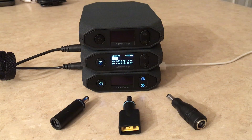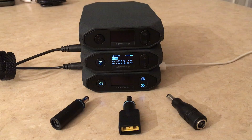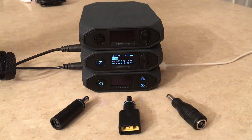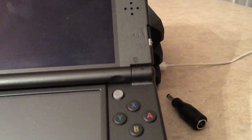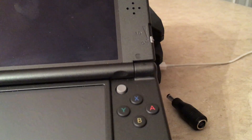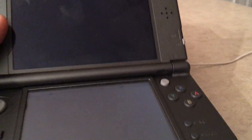It weighs 0.83 pounds. I really don't have much to plug into it right now — let's say my 3DS. I know most of you watching this video — I'm going to tag the Nintendo Switch. I am getting a Nintendo Switch soon.